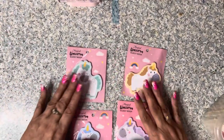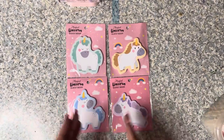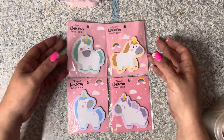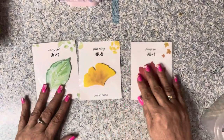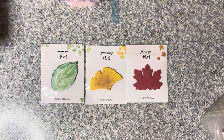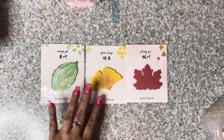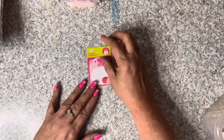I also got four different unicorn sticky note sets - because we are the Sweet Unicorns and unicorns have to represent! I found some leaf ones that I thought would be awesome for journaling and making nice layout elements in my books.